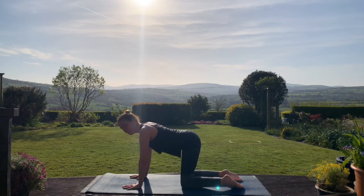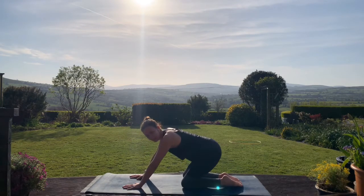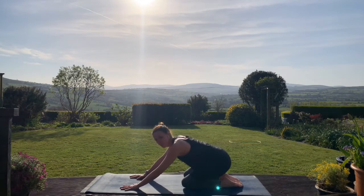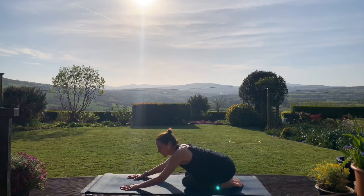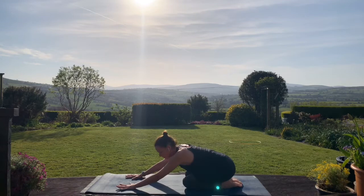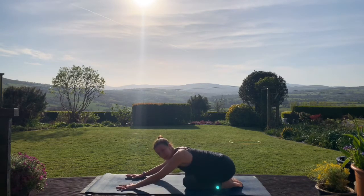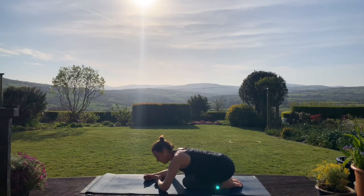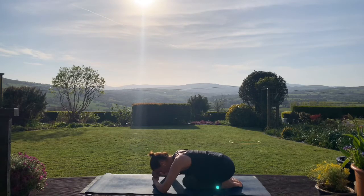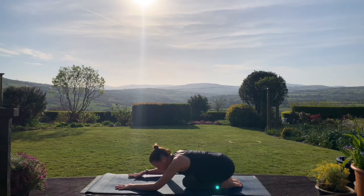And inhale, we'll come back to neutral. Take your big toes towards each other, and then bring the sit bones — the bones in your bum — back towards the heels, and lower down. The knees here can be together or apart, whatever feels comfortable. If the mat is feeling a little bit too far away from you, you can maybe prop up one fist on top of the other and rest your forehead on top of the fist, or perhaps one hand on top of the other, or maybe the forehead reaches the floor comfortably.